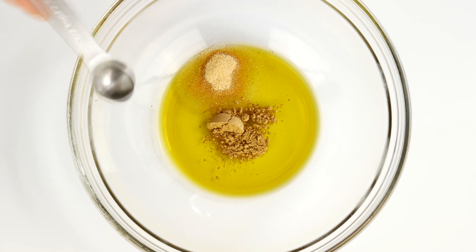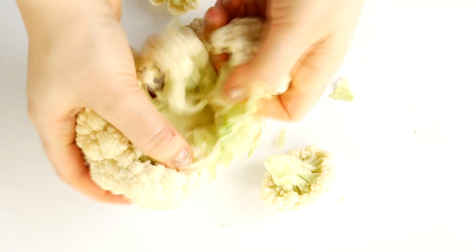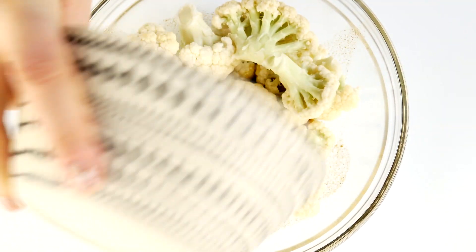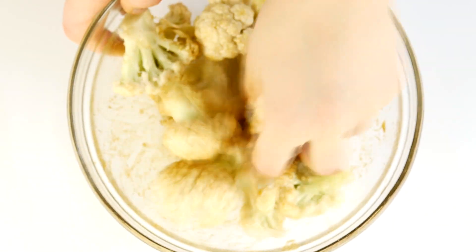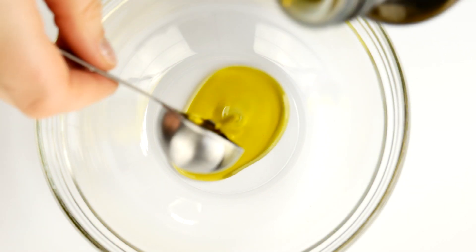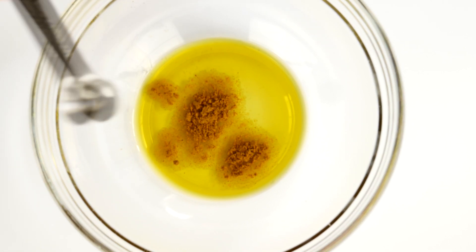For this recipe you want to use around two cups of cauliflower. If you have frozen cauliflower that's great; I'm using a fresh cauliflower head and I'm breaking it apart. Once that's done, I'm just going to cover it in the mixture I just made. Now I'm going to combine one tablespoon of olive oil with half a teaspoon of cumin and half a teaspoon of paprika.